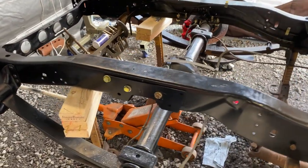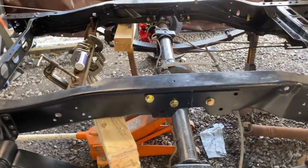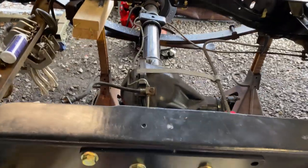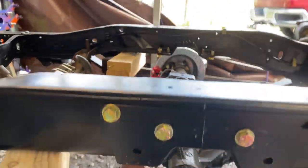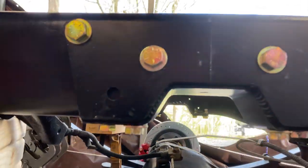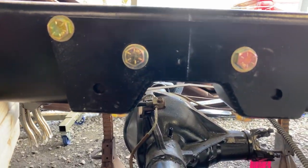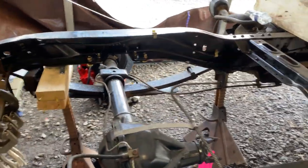Making some progress — been out here probably about two and a half hours. Got it all cut out and we're working on drilling it now. That's a job! Got four bolts in the bottom and then six bolts inside, so we're gonna get that bolted in there.